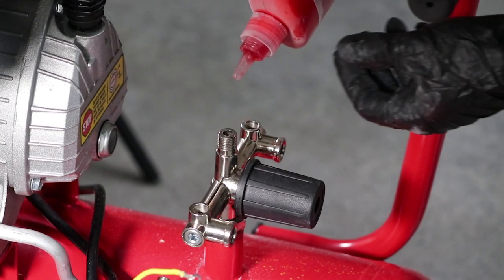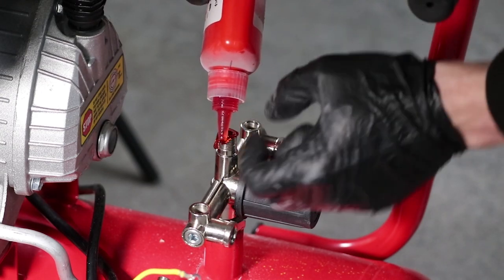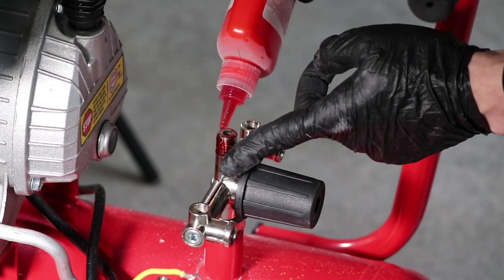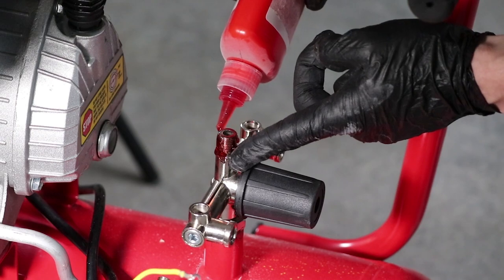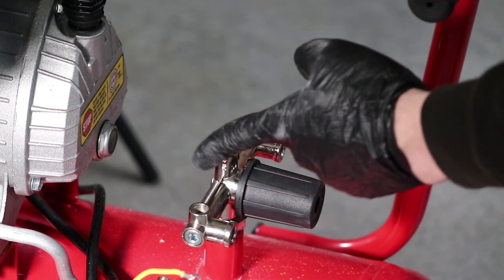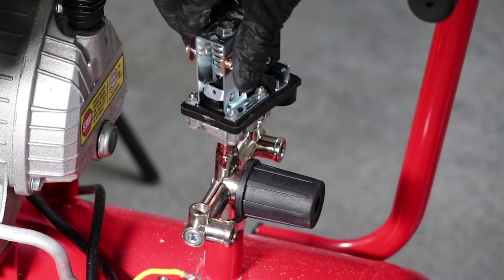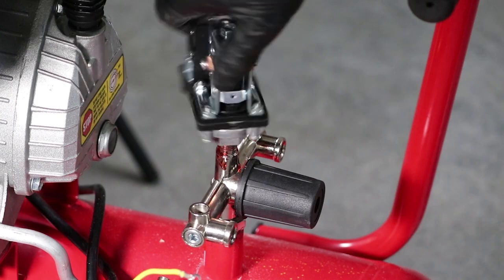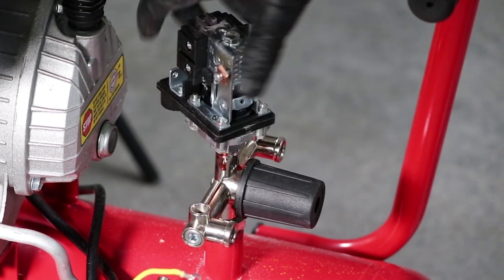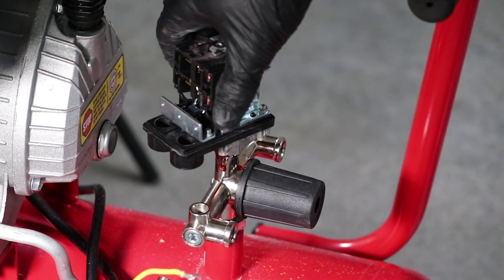Apply some sealant adhesive compound to the top thread of the regulator manifold as shown — make sure it's applied liberally. Refit the pressure switch to the threads and turn it on by hand until it starts to get tight, but leave it at a 45 degree angle so you can attach the wires.